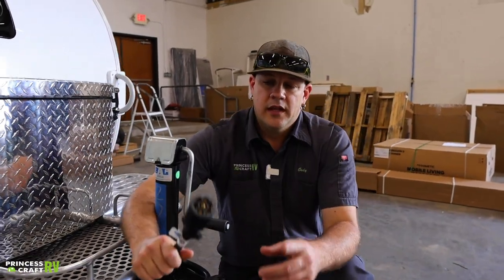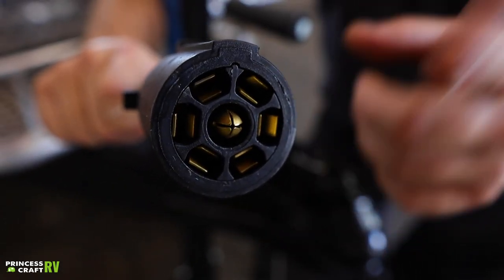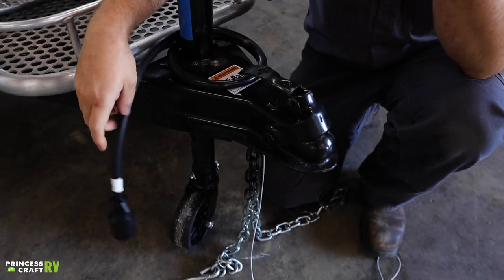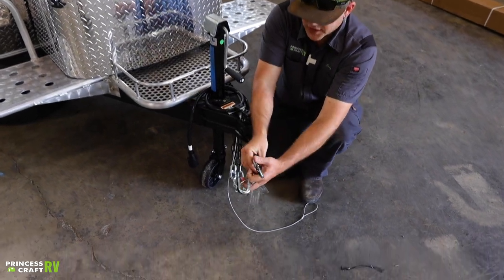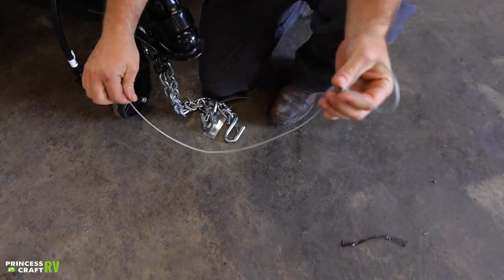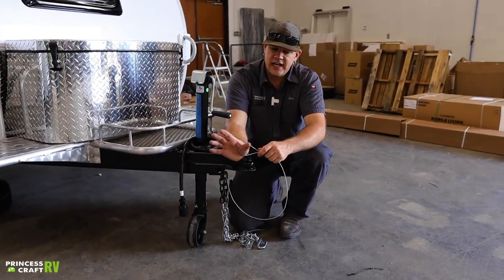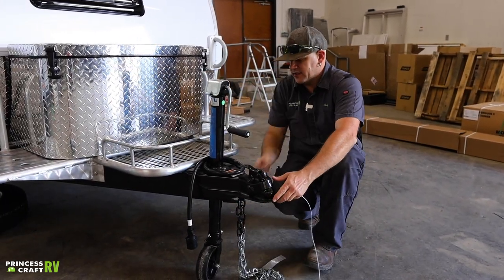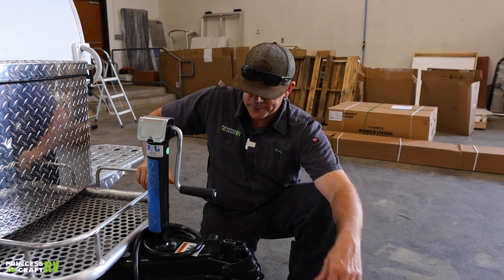A couple other things that do have to hook up to your tow vehicle: it's going to be our seven-way plug here — this is going to power all of our trailer lights, running lights, turn signals, brake lights, and provide electric brakes to the trailer if your tow vehicle is equipped with a brake controller. Our safety chains are also going to have to be hooked up — these do need to cross underneath the receiver hitch and clip onto the receiver hitch. Our safety breakaway cable needs to be hooked up to the tow vehicle as well, on its own path, not through the safety chains, with its own clip. This is designed to be yanked out of a box mounted onto the frame and apply the brakes on the trailer if you get completely disengaged from your tow vehicle.